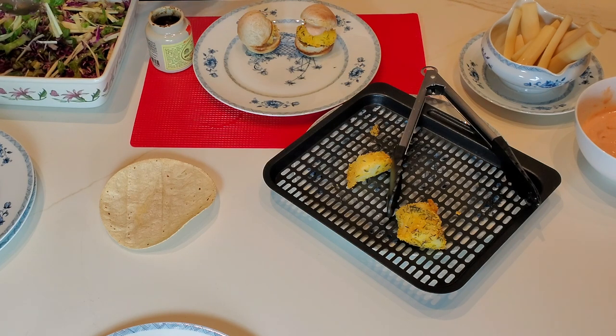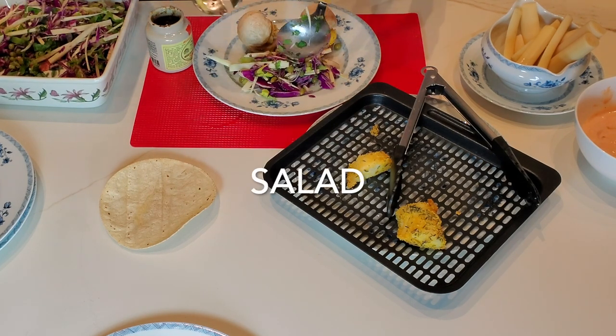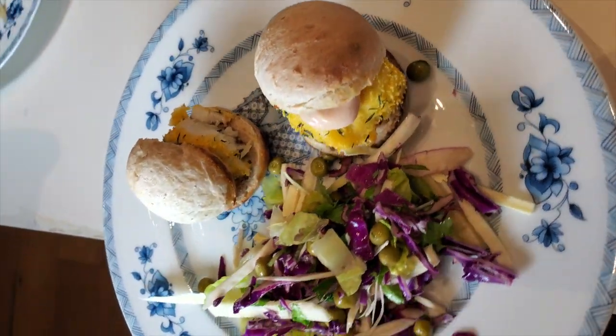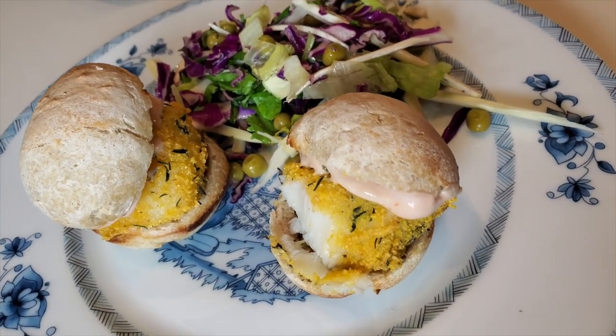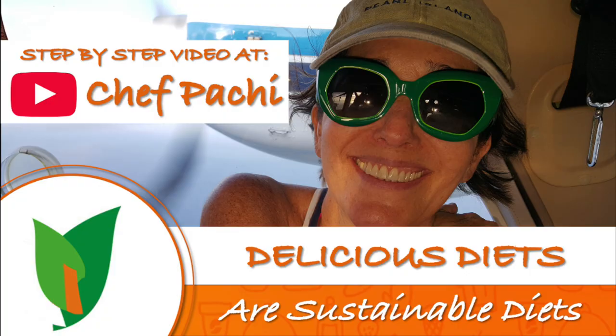We serve them with a salad, and just like that we have an amazing meal. Plus, that bread is not going to elevate our blood sugar, according to Dr. Clyde Wilson at Stanford, because the cabbage and other cruciferous vegetables do that. Chef Pachi — delicious food, amazing food. Enjoy!